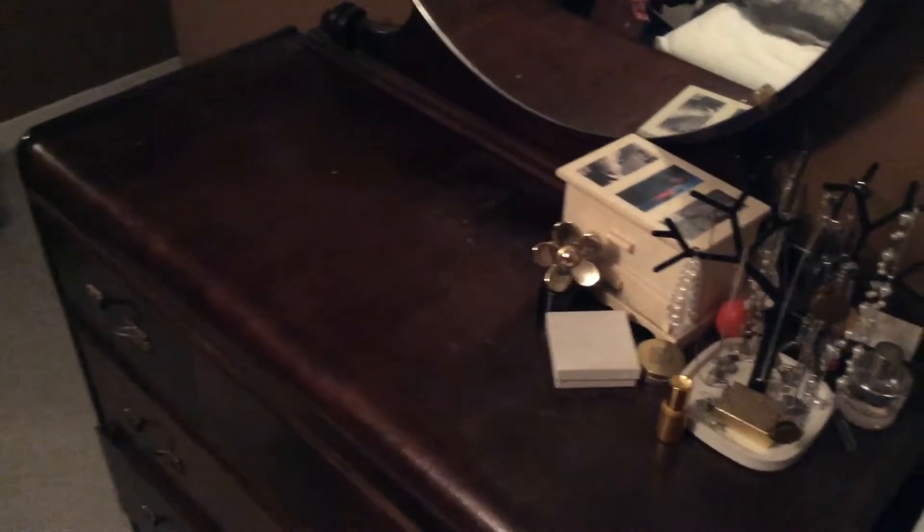I don't know if you can tell how dusty my dresser is. Kind of gross. This is how much I hate dusting.